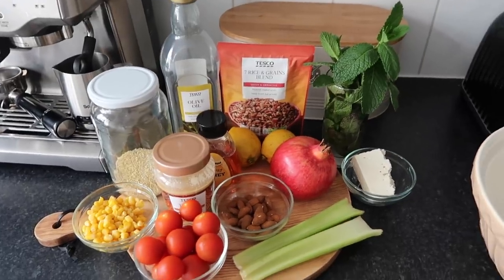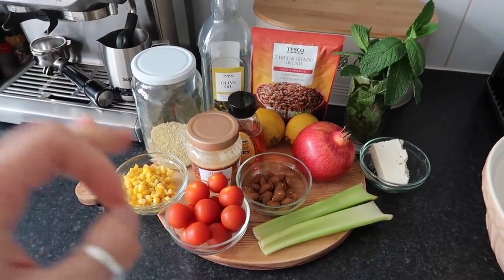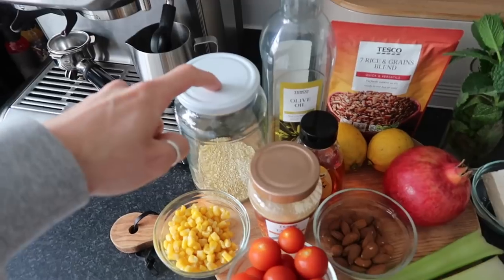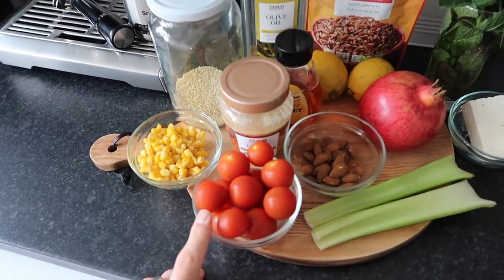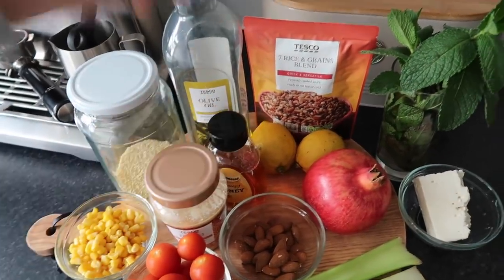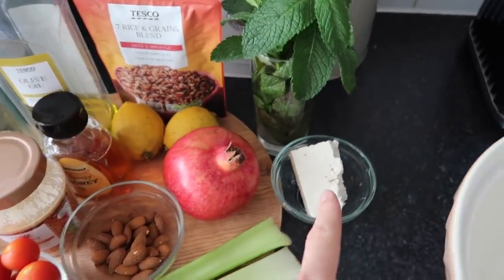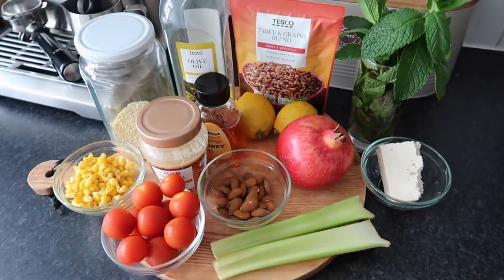This is a lunch recipe — great to prep for the week ahead, keeps in the fridge for up to three days. It's an easy fridge salad, a BBC Good Food recipe I found from Anna at The Anna Edit. We've done a couple of substitutes but I'll link the full recipe below. You need couscous, sweet corn, tomatoes, and for the dressing: tahini, honey, olive oil, lemon juice and zest. Also a packet of seven rice and grains, mint, pomegranate seeds, feta, celery, and some almonds to toast.